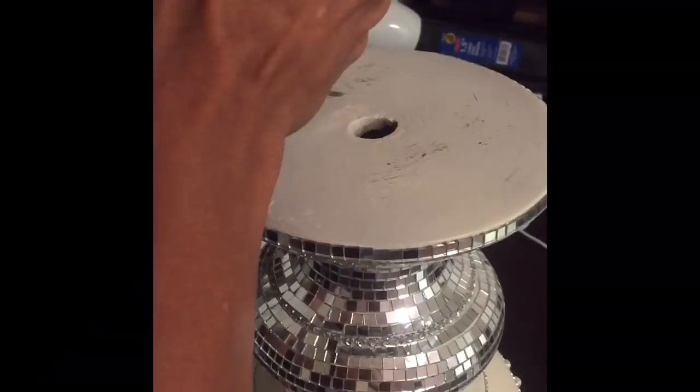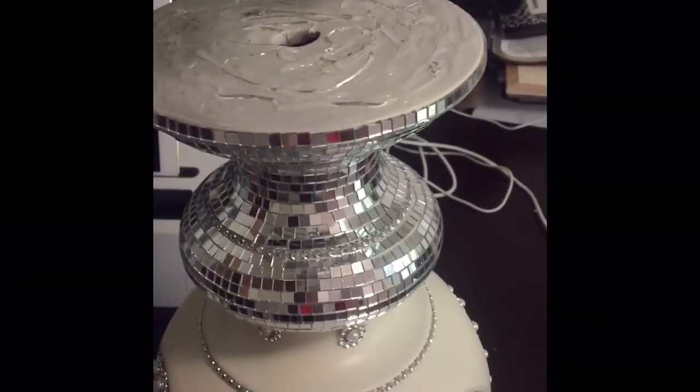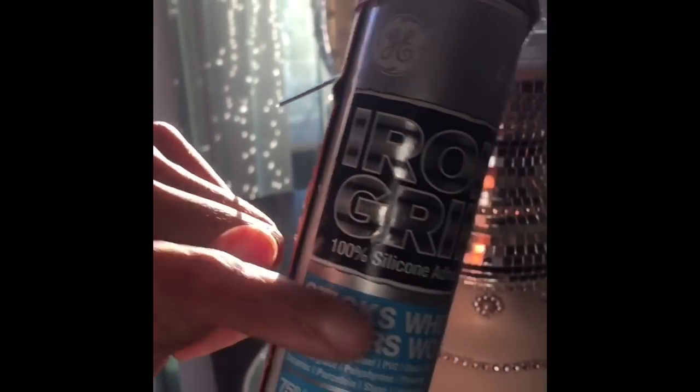Here is where things got tricky. When I began to prepare the top of this lamp to put that mirrored base on it, I initially assumed the top of the lamp was flat. I'm using E6000 here — it's an older tube so I'm ferociously squeezing it out — and I'm trying to cover that base as much as possible so that when I lay that mirror it will lay as flat as possible. I then put hot glue on there, which is going to hold the mirror in place while the E6000 cures.